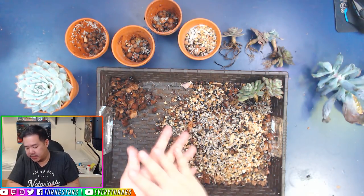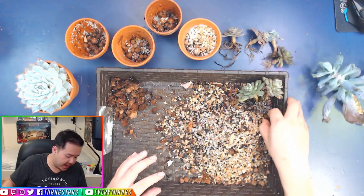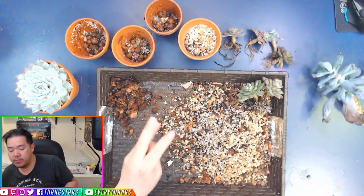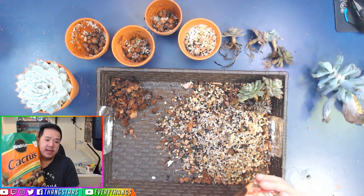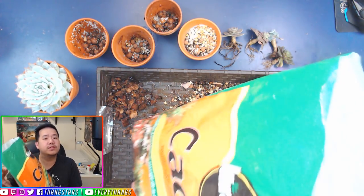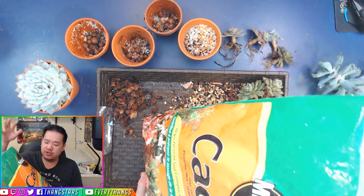What type of soil do we put back into this mix? We can only use one type — cactus or succulent soil mixture. You can buy the Miracle-Gro one. They're not sponsoring me, but this is what I use: Miracle-Gro Cactus soil. This soil does not clump up and is also super fast drainage.